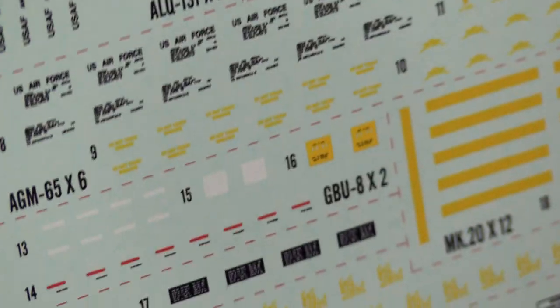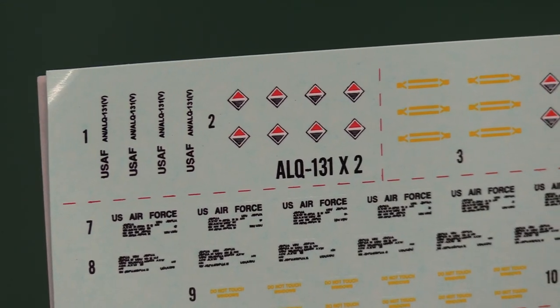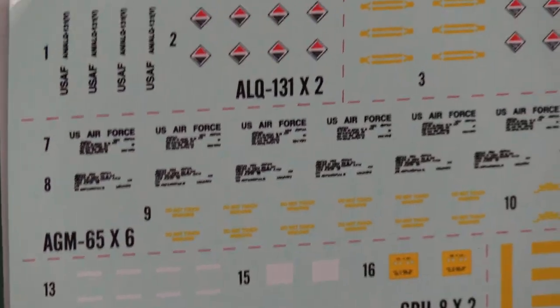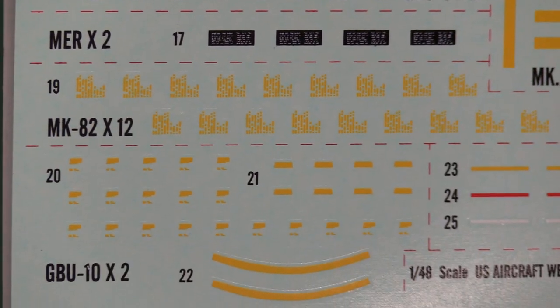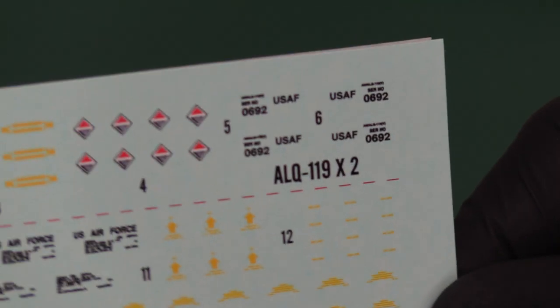On the other side we've got all these stencils. We've got a lot — and this is for all the weapons. Stencils for all the weapons in fact. ALQ-131, ALQ-119, the AGM-65. Nicely printed, very bright, they look very sharp. Can't fault them at all, they look really nice. The fact that the paper can't disappear is a really good thing — I don't know why others don't do that. They look like a 10 out of 10 decals. No problems with that at all.